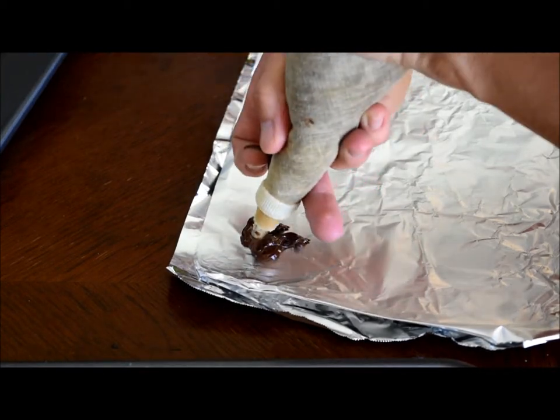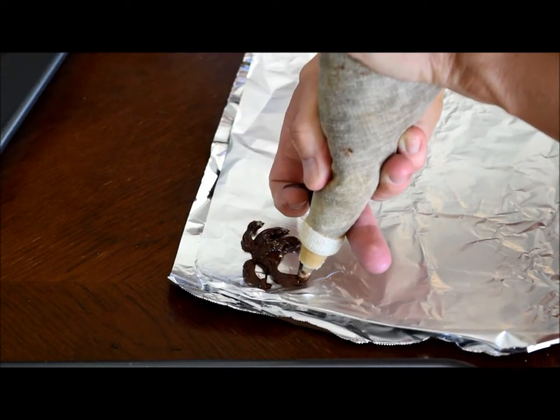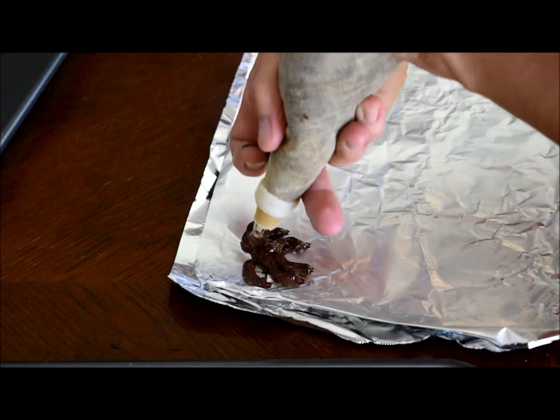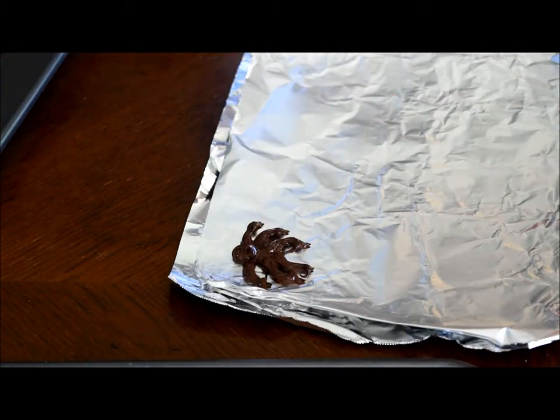Or cookies, or cake. They kind of look like spiders. Or you can just eat them plain.